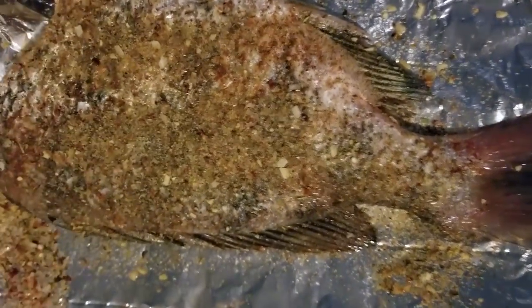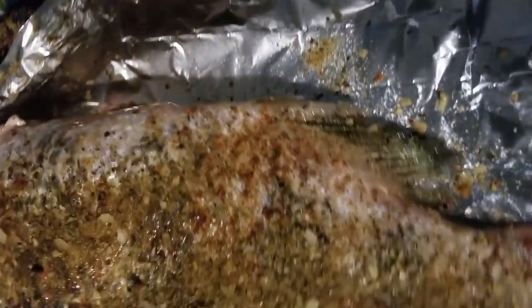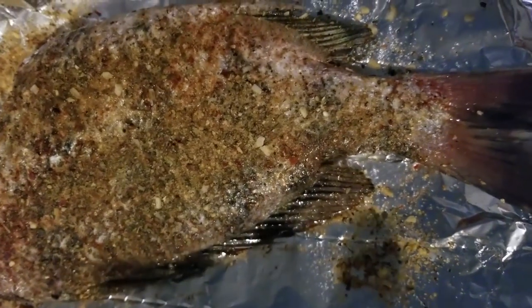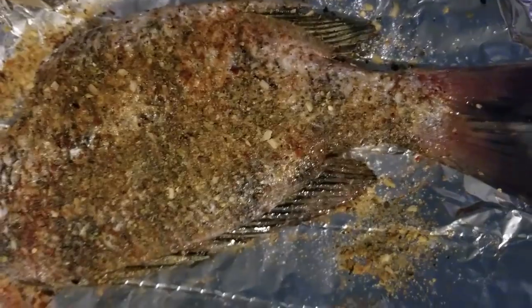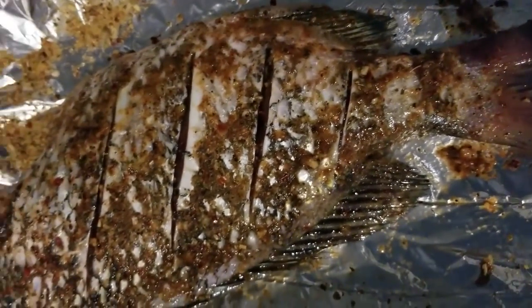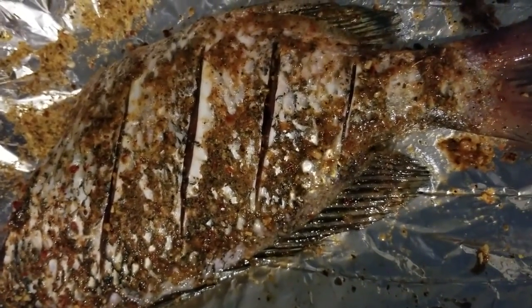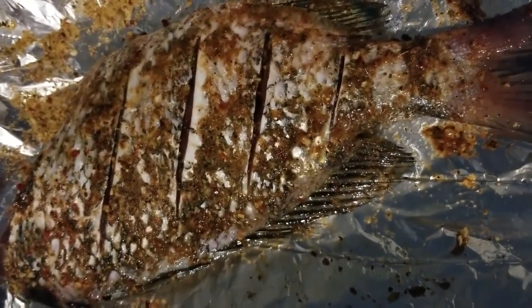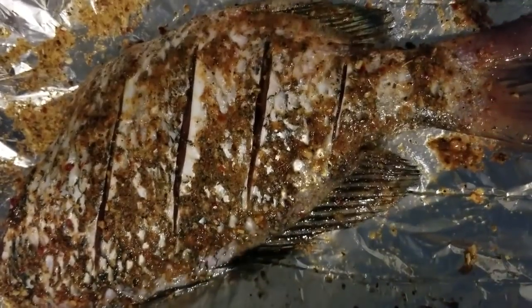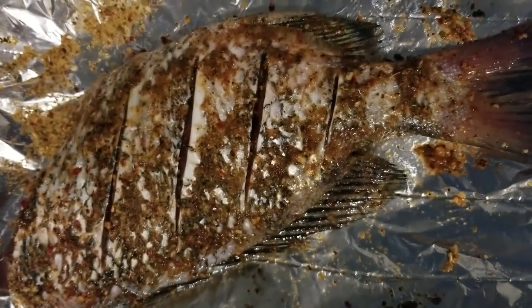If you want to, you can wrap it in foil, or you can leave it out like that. I'm going to go ahead and cut slits in it so all the juices can get inside the meat. As y'all can see, I got slits inside the meat on both sides. The oven is preheated to 350 degrees, about 120 minutes. I'm going to go ahead and put them in there for about an hour or so and let them bake. Stay tuned for the finished product.